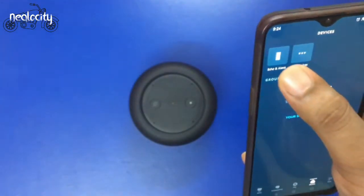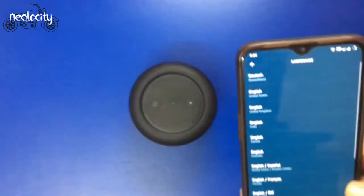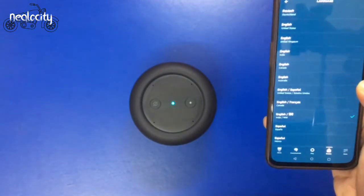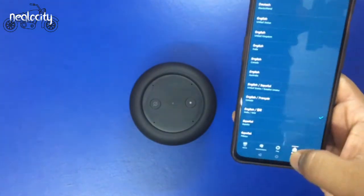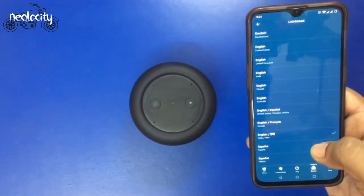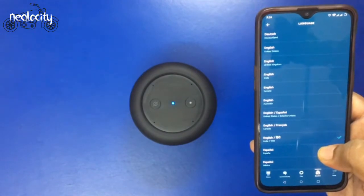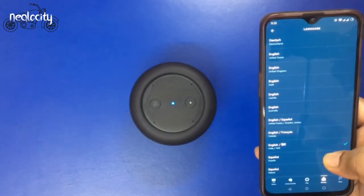Now we will go to English and Hindi. Alexa, how are you? You have asked me — my heart has become a garden garden. Alexa, I feel hungry. Then quickly, please give it a few words. There will be a few words.